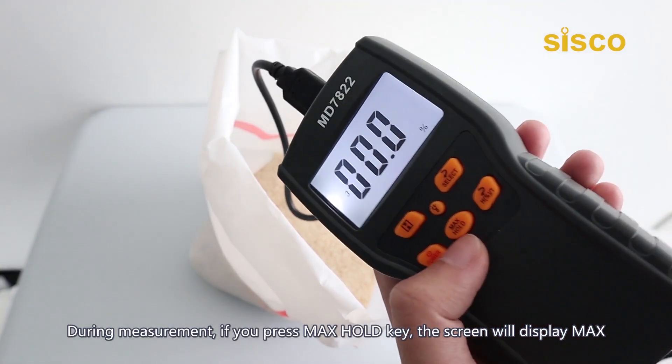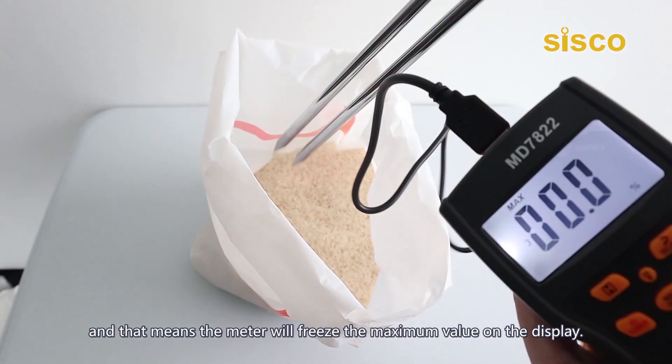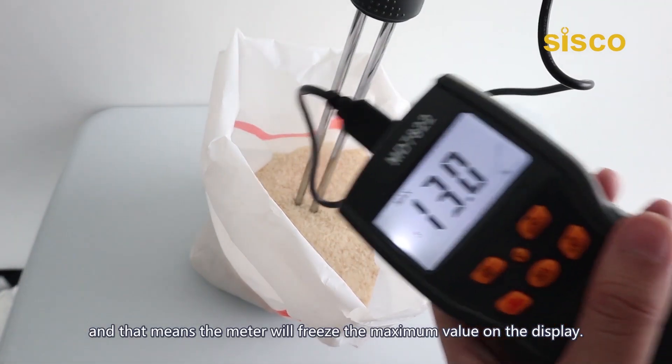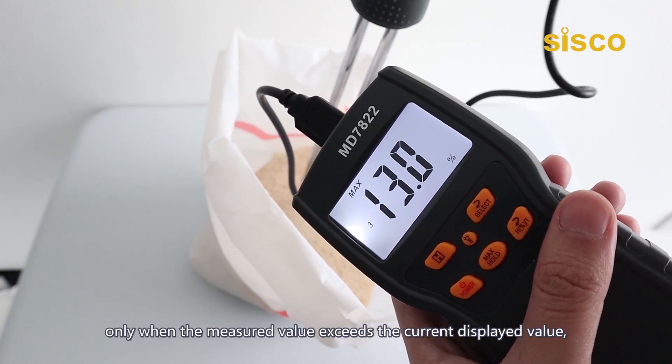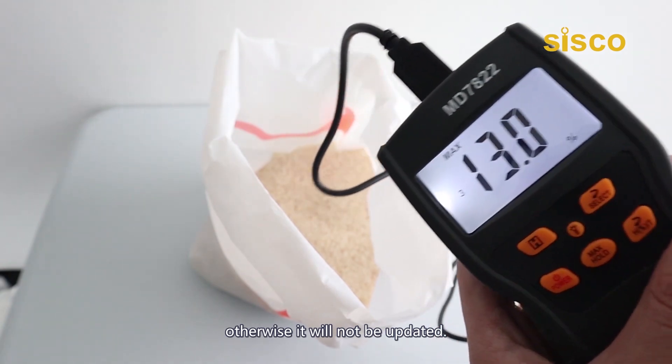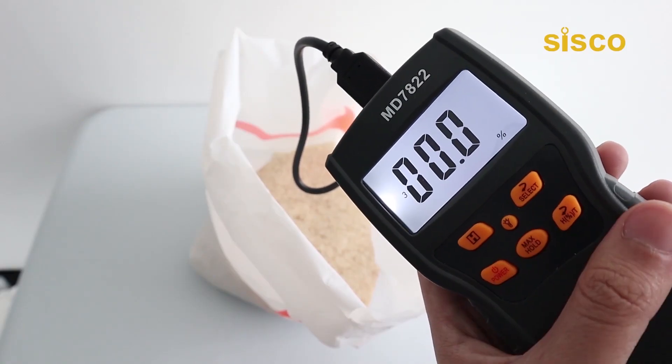During measurement, if you press the max hold key, the screen will display 'MAX', meaning the meter will freeze the maximum value on the display. The record will be updated only when the measured value exceeds the current displayed value; otherwise it will not be updated. Press the key once again to exit this mode.